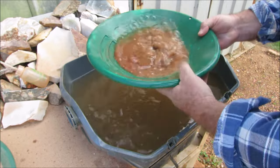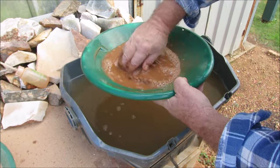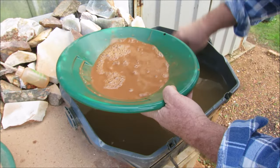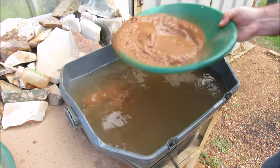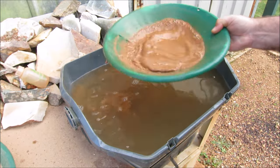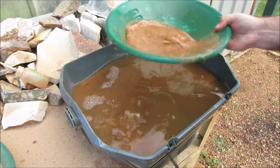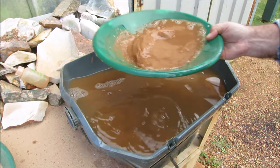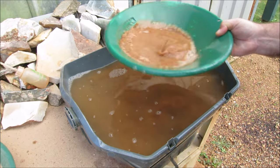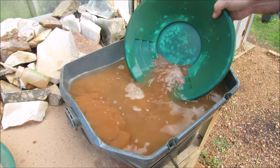Okay, pan number two, and this is the super fine stuff that came out of the crusher - this is the fine gear. This is where a lot of the gold's going to be. If you know your hard rock mining, you know that when you crush hard rock ore, you'll get a lot of fine gold - not so much chunky stuff.